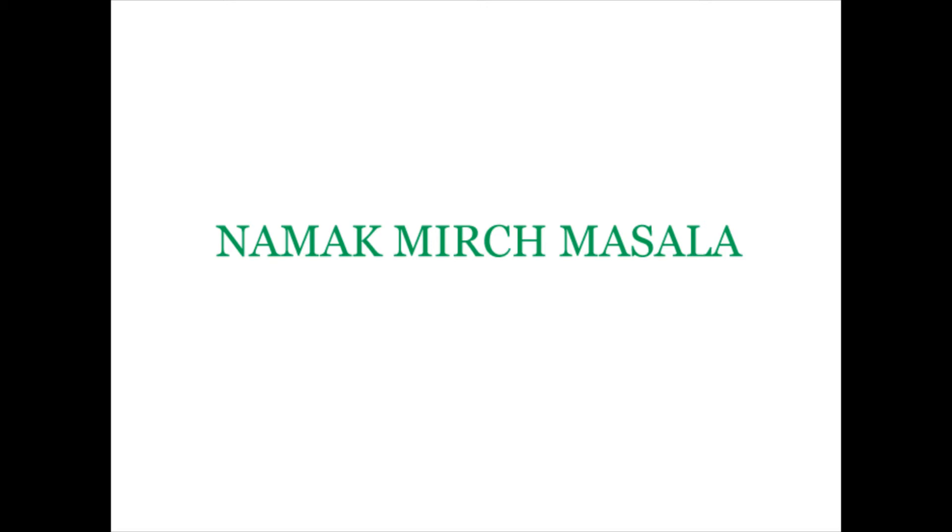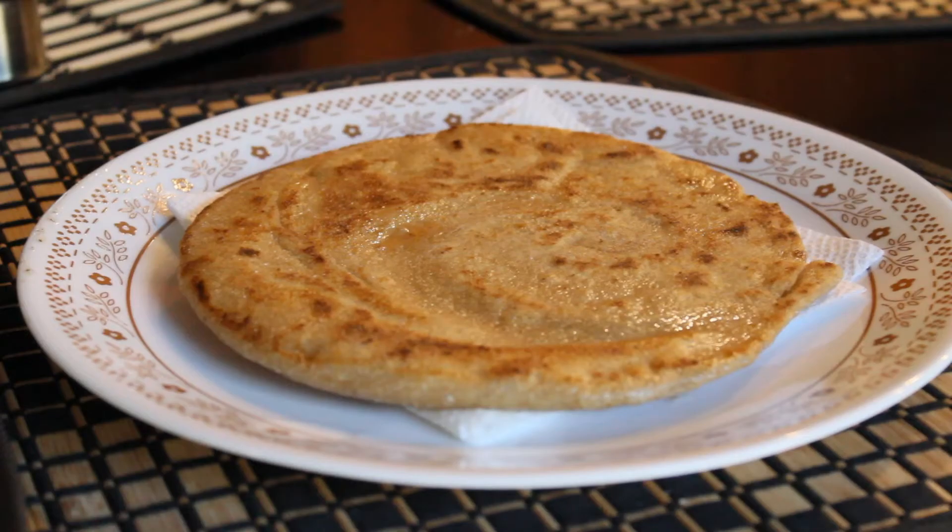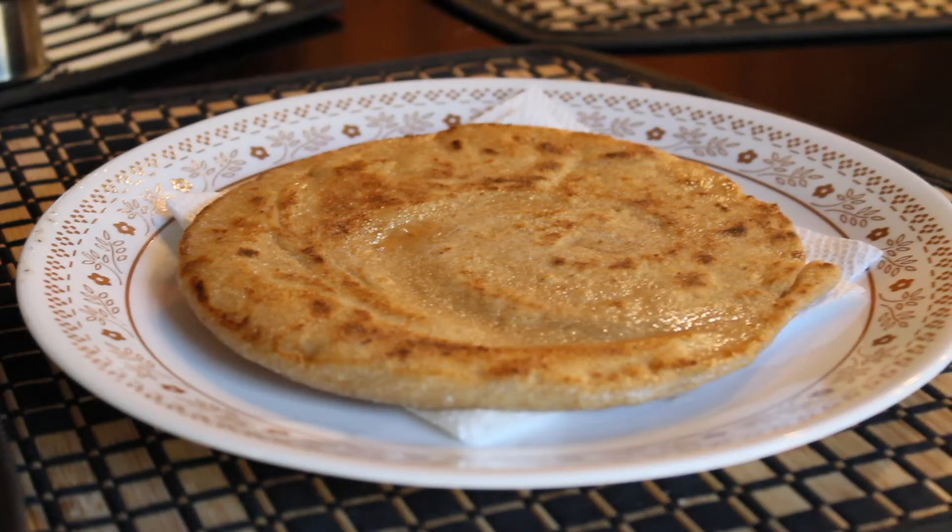Welcome to Namak Mirch Masala. Today we're going to show you how to make Mirchi Paratha. Paratha is a very popular type of Indian bread, and in this video we're going to show you how to make the spicy version of it.